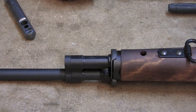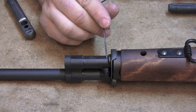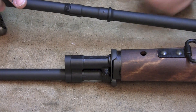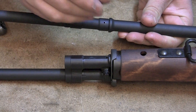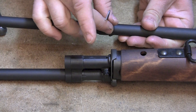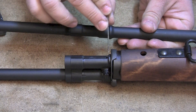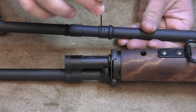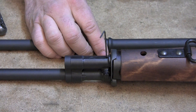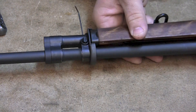The next thing we're going to do is check the gas port alignment. You can see here I've got this hole, and that hole lines up with this hole on the barrel. You can stick a 1/16th inch Allen wrench in that hole and it goes into the barrel. This hole in the gas cylinder is actually bigger than the hole in the barrel, so you have a little bit of play front to back. We're going to stick this Allen wrench in that hole and stick it all the way into the barrel.